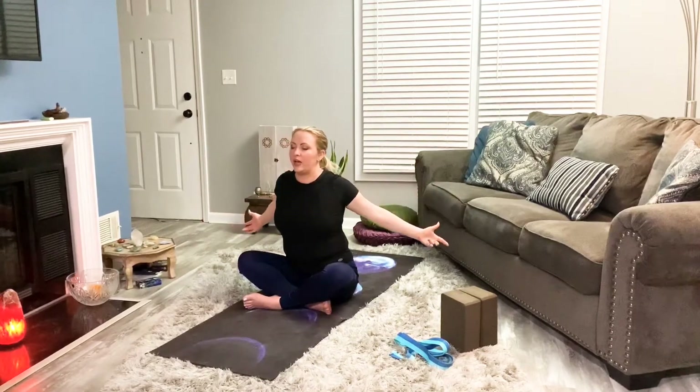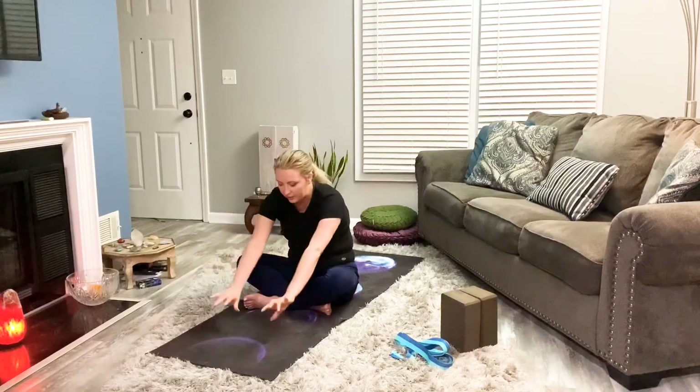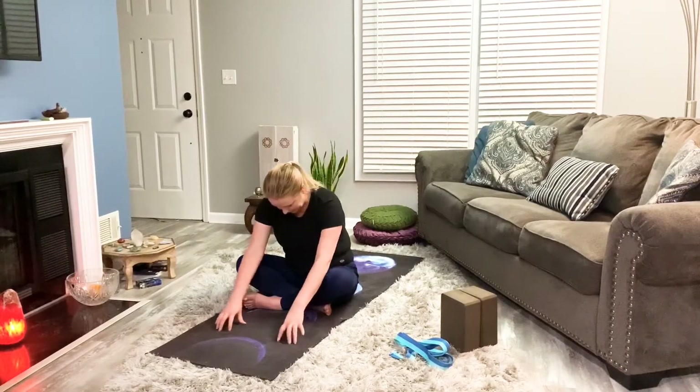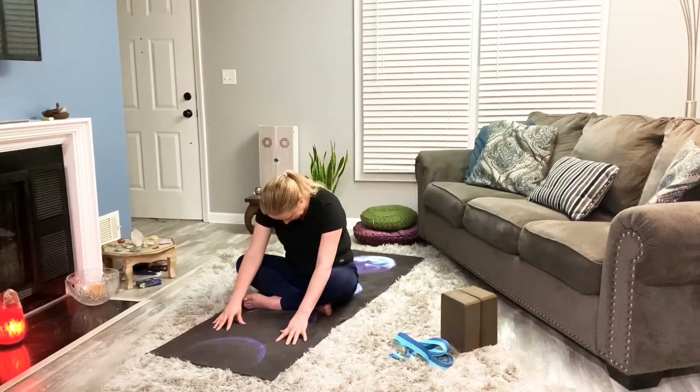Let's do that one more time. Take the hands over, go ahead and let the hands come down, and then we can let the head drop. Keep this a little higher up to start, and just begin to focus on the neck. If you'd like to start to fold a little bit more, allow yourself to do that.